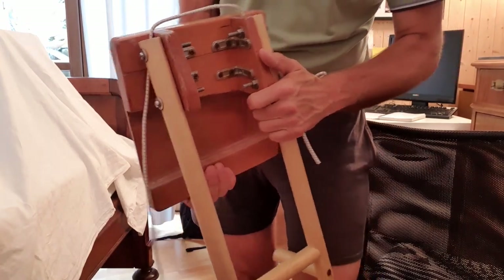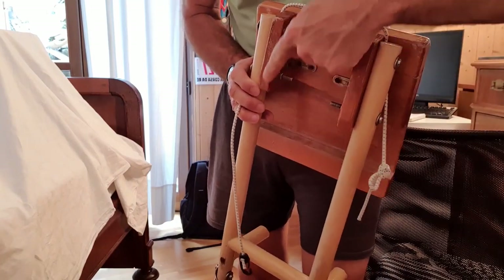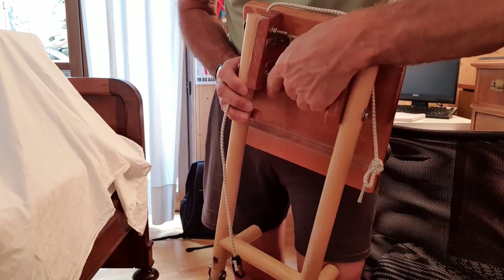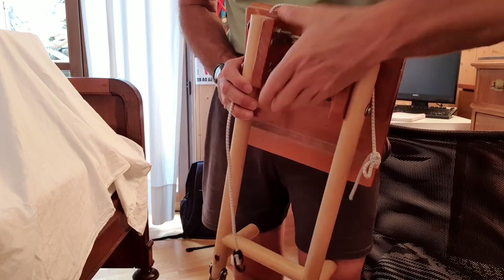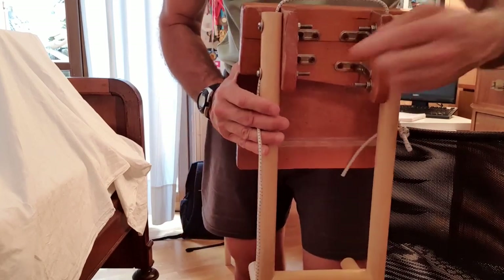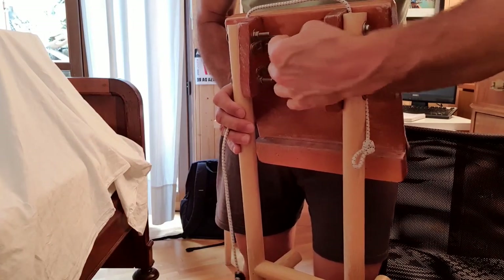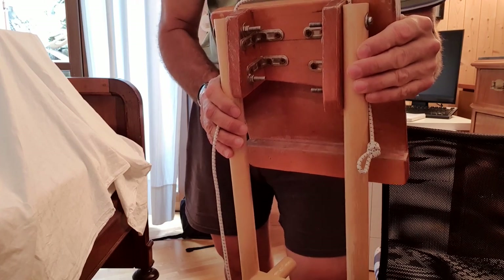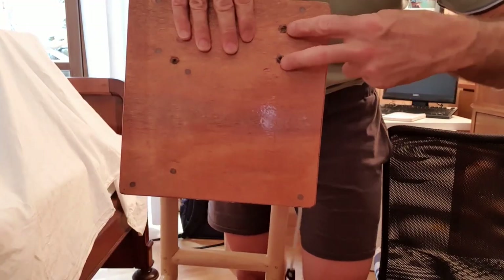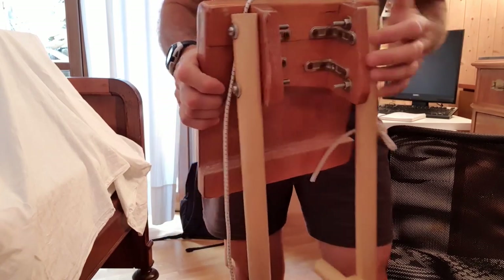If I have to rebuild it, or if someone wants to build it, I would suggest changing this triangular piece of wood into a piece of steel or aluminum, because this takes a lot of force. I use this L-bracket to fix it, along with a long screw, which is not good at all because it breaks the fiber. So I think it's the weakest part of the ladder, but it has worked up to today.